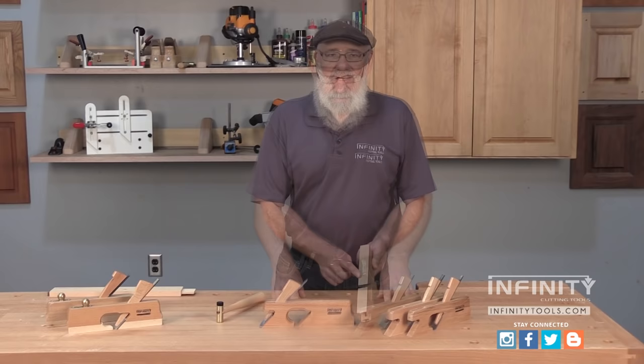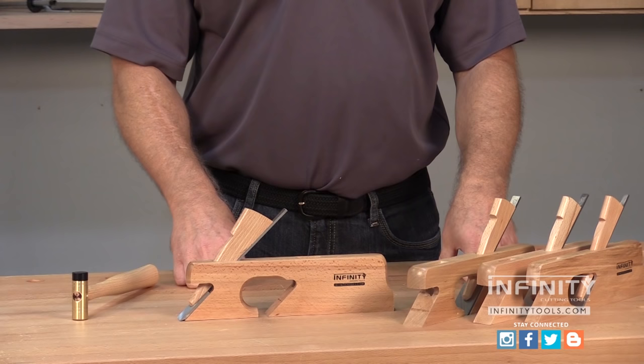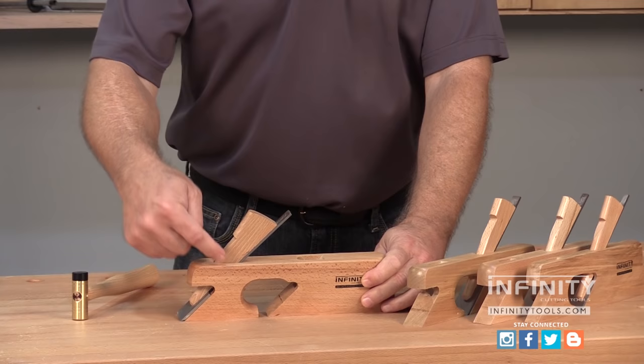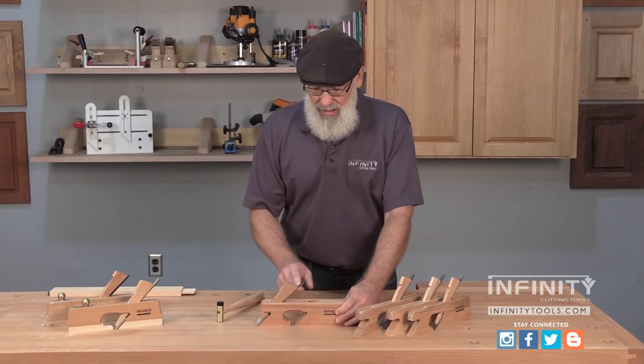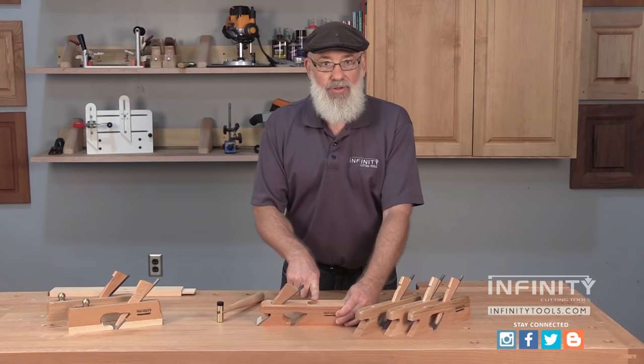Infinity Cutting Tools offers a set of double rabbet planes that are available in four different widths depending on your application. What's unique about these planes is that they have two different locations for the plane iron. The front location is used in what's called a bullnose application, where you need to get tight into a corner. And then they offer the traditional midpoint location for the iron.